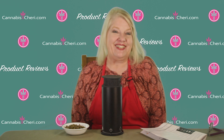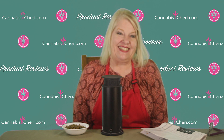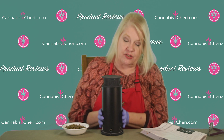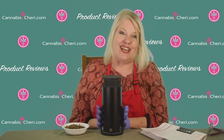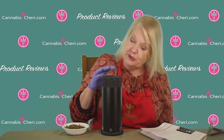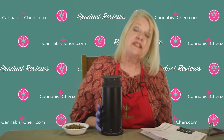Hi everybody, Sherry Saccard aka Cannabis Sherry here, and I'm here today to do a demonstration of decarboxylating your cannabis in the Noids Pot. I did an introduction to this great cannabis cooking gadget a few weeks ago, so this is a follow-up. I wanted to do separate videos to demonstrate each of its functions because this precision cannabis cooking gadget, which I really love, does a whole lot.